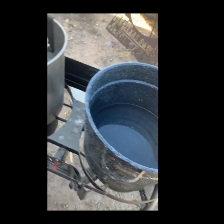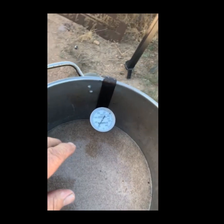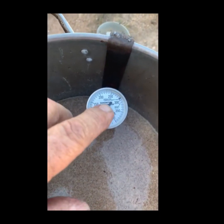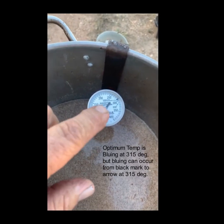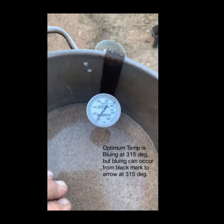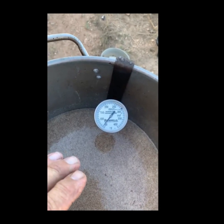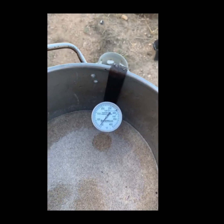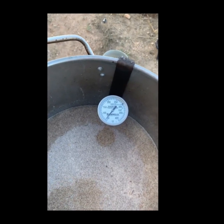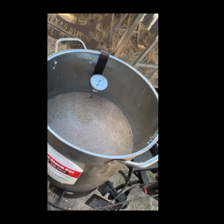The temperature is very important in this process. This thermometer came from Brunelles — it's got a black dot on it. Ideally I try to blue at 315 degrees. It will start bluing at about that black mark on the thermometer, which I think is around 295. But the optimum is 315. I don't like to go over 315. If you have overlays on your object put on with 400-degree solder and you go over 315, you'll find them in the bottom of the bucket.